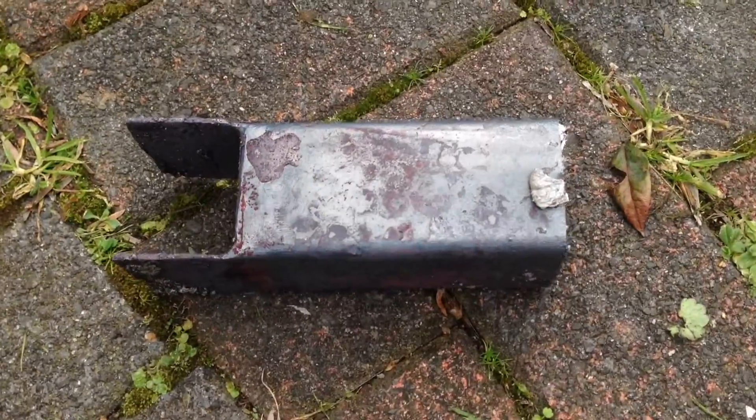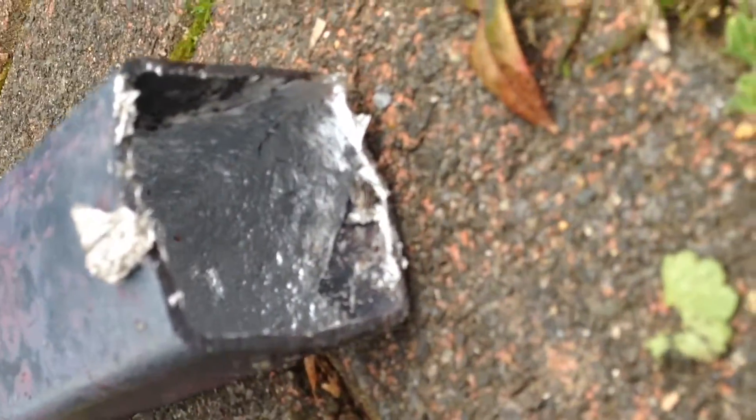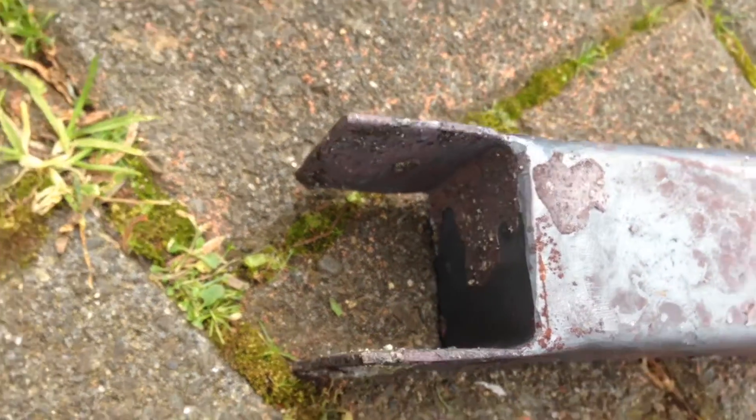I made this crucible of sorts from a piece of RHS, just cut a section off and welded it on the end to make some feet, and that works quite well.